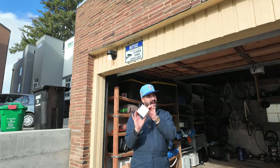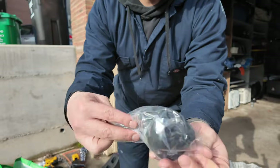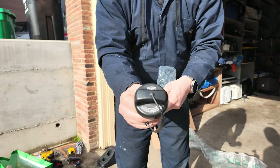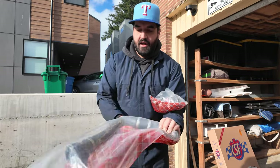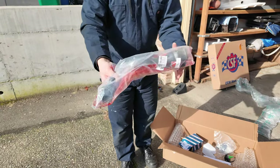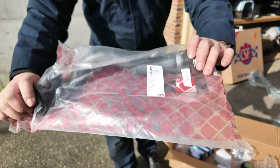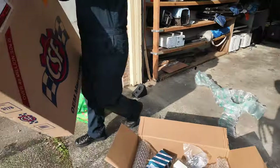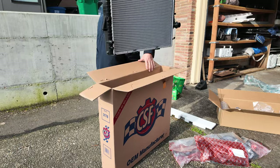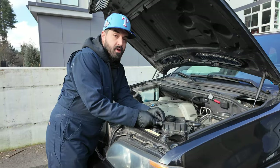A new fuel tank cap - whoa, fancy - it wasn't cheap. So this is our upper radiator hose, and the lower radiator hose - there's a man being attacked by a dog in the background. And this will be our radiator. There it is. Alex is getting started.